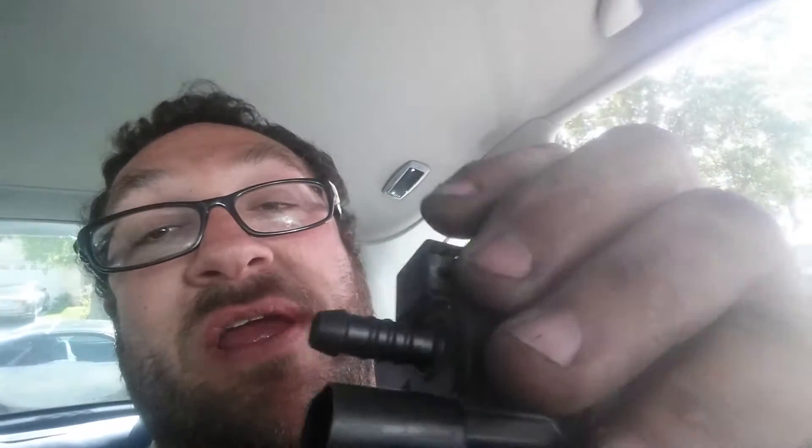These valves are normally closed based on my research. I sucked on it and got a mouthful of gas fumes — a vacuum pump would work better, but I'm sucking air right through it. If I put my finger on the end, I get a vacuum, so it is definitely leaking.